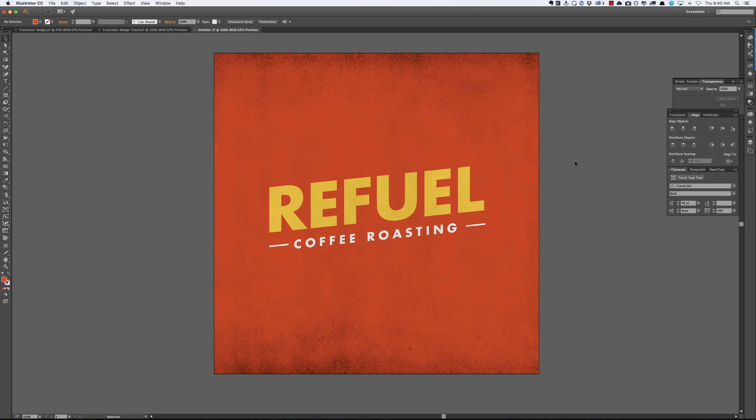A couple notes before we start. A lot of people ask about fonts when they see these tutorials. The font I'm using is Futura Bold. It costs a pretty penny to buy, but it's so worth it because it's so useful. I really believe these kind of things pay for themselves because you will use them so often and they will make so much of your work look that much better.